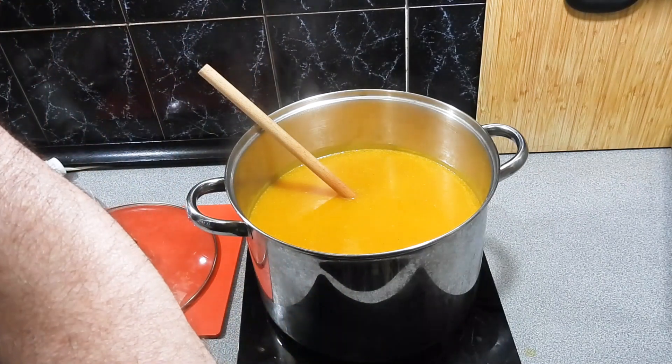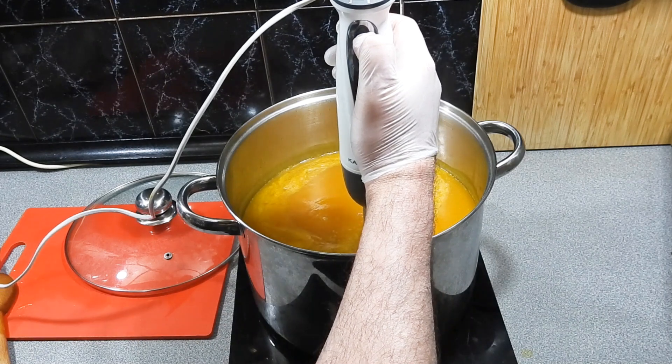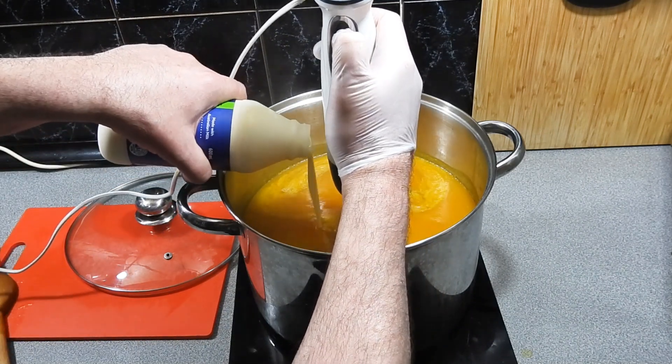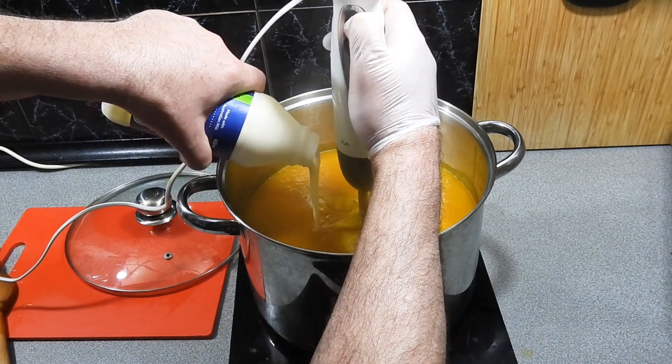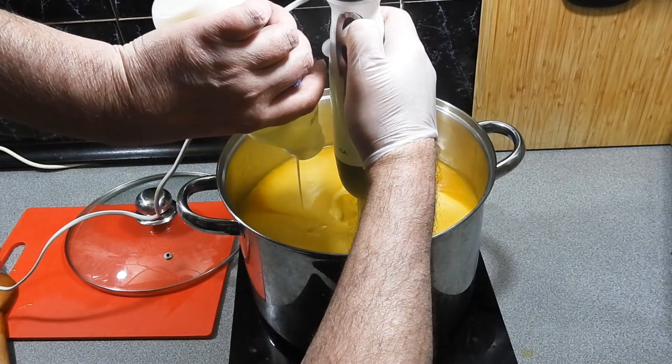Give it a quick taste — if you think it needs a little bit more salt or pepper, add it; if it doesn't, don't. I'm going to give that another final quick blitz with my stick mixer, and I'm going to add in as much or as little cream as you like. I'm going to add in a fair bit because I want this to be a really creamy soup.